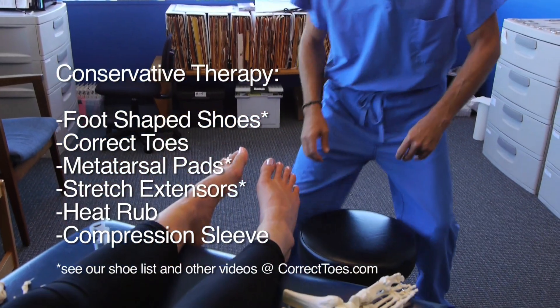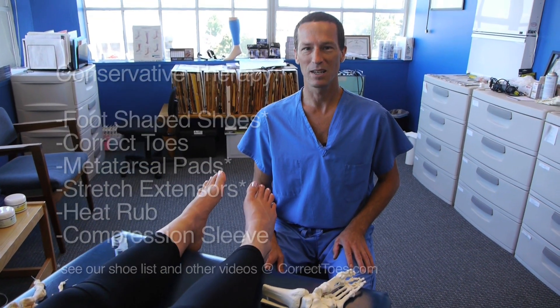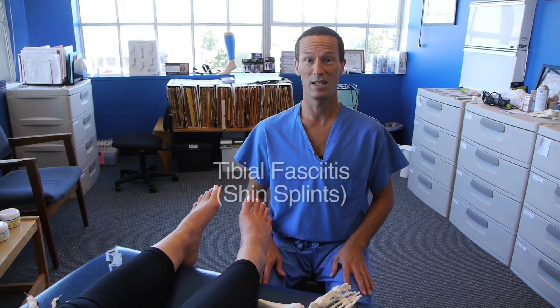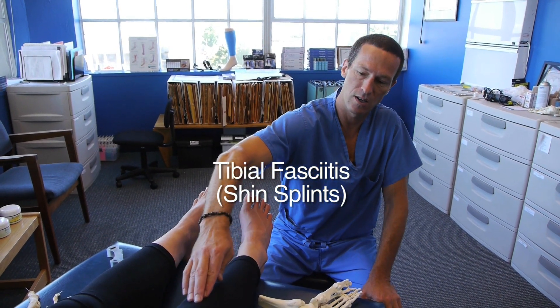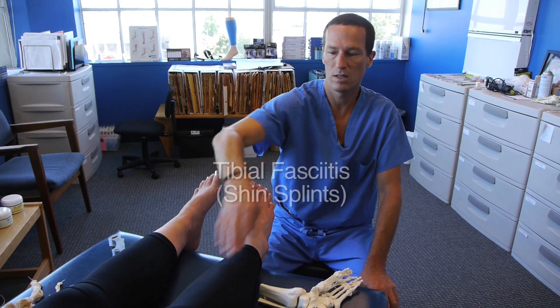To be completely medically accurate, we would actually be calling shin splints by its more anatomically correct name, which is tibial fasciitis — an indication of the actual structure that is irritated, which is the fascia that attaches to the tibia.